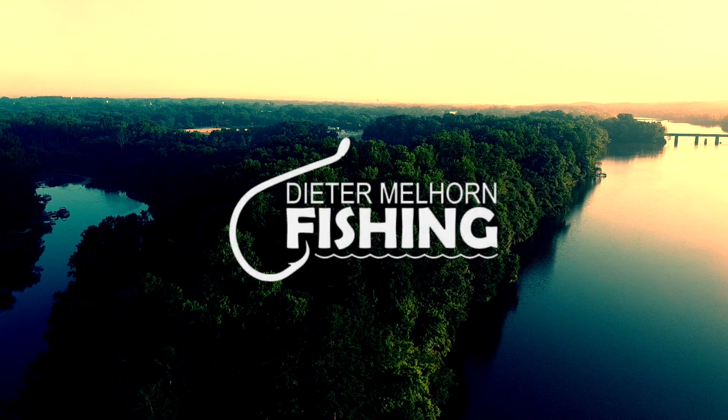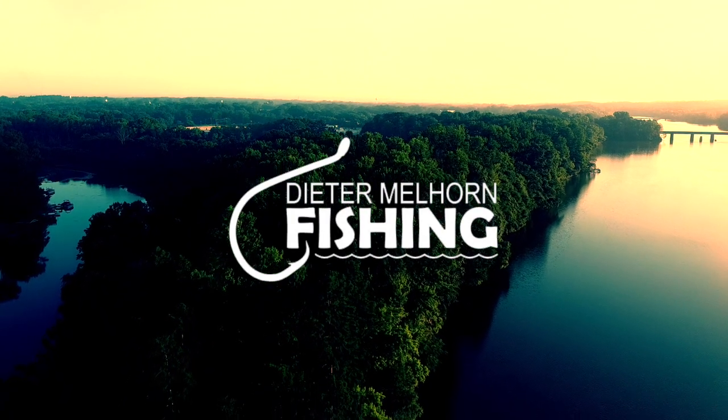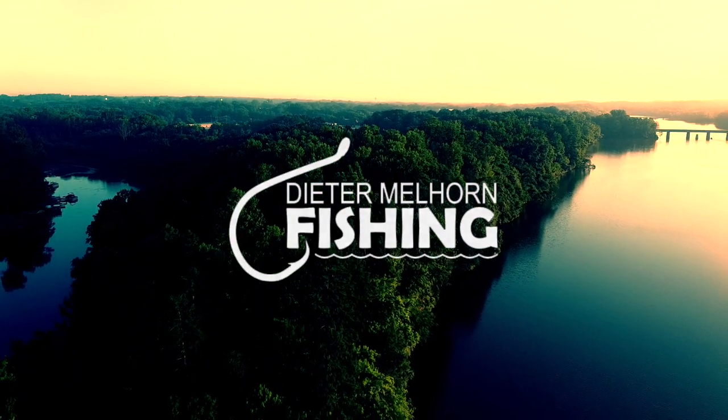Folks, netting a big fish. That's hitting right over me — that's thunder. You hear that? That's thunder. It scared the crap out of me. Hey folks, I'm Peter Mellhorn. In this video, I'm going to go over some tips for netting those big fish.